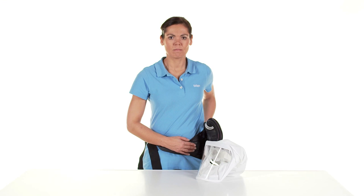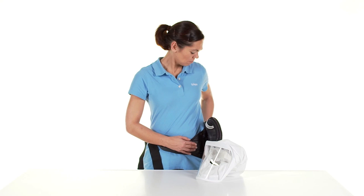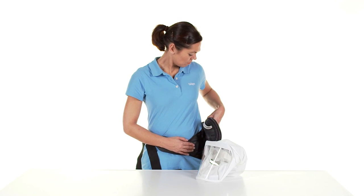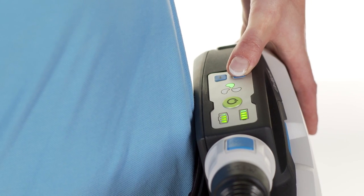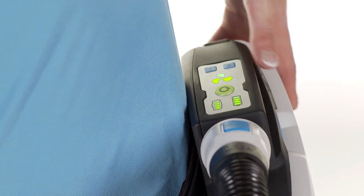The unit automatically detects which headpiece is connected and sets the lowest possible volume flow for that headpiece. You can also adjust the volume flow yourself using the plus and minus keys on the control panel. There are three flow levels.